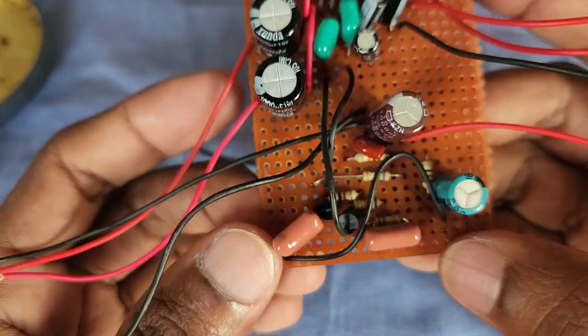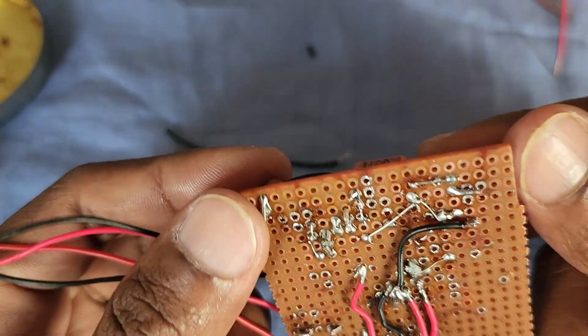Finally, I finished the circuit assembling. I have connected all the connection wires.